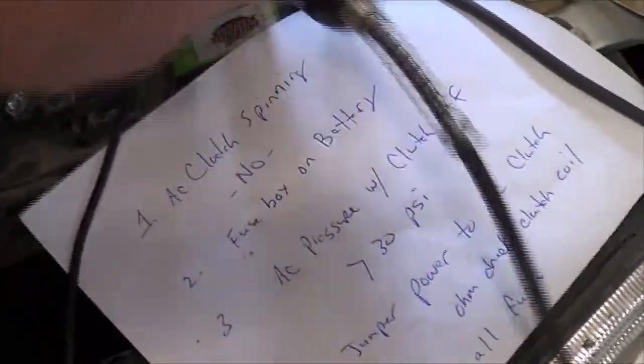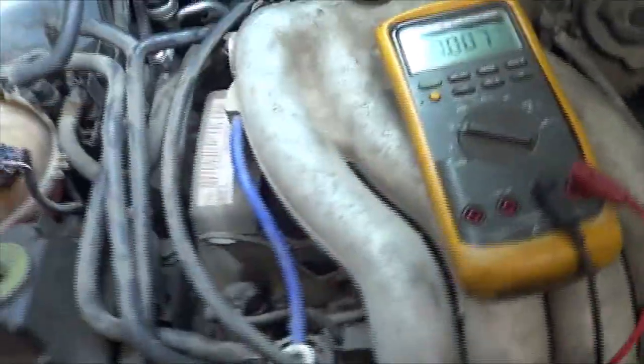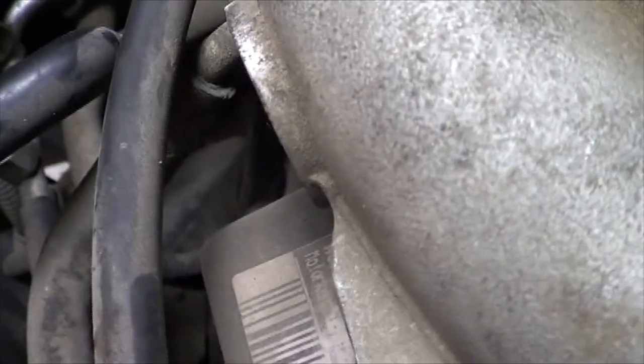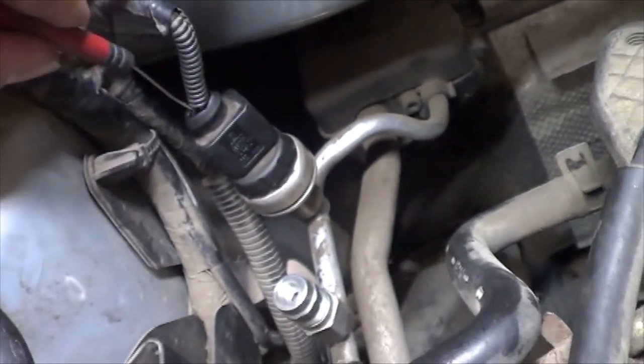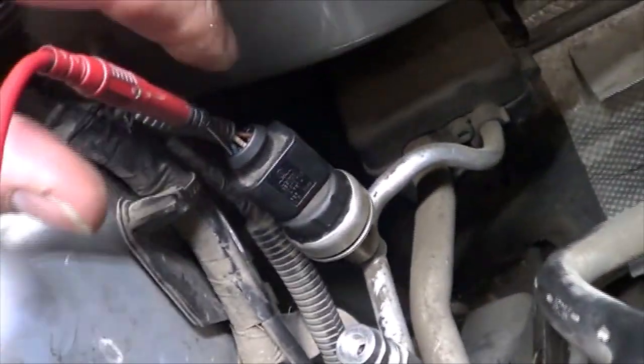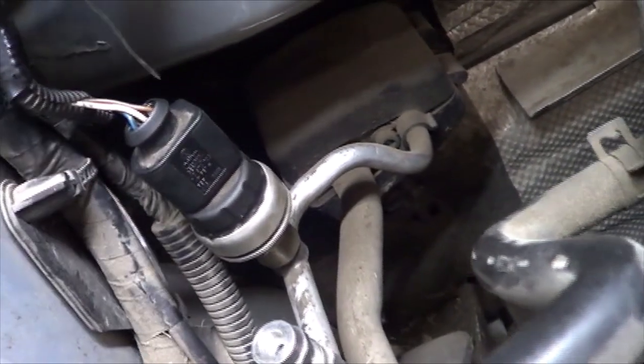In order to test this, we at least need the car on. Notice our fans came on — that might be a symptom of our problem. I'm going to hook the ground lead of my meter to the battery, turn the meter on, and touch the positive lead to make sure my meter ground is good. Then, being careful not to get my cables in the fans, I back probe one wire and see 0.37 volts. Back probing the other one, I see 11 volts. In almost every three-wire sensor the middle one is the signal return — I happen to know that's the case on this one.